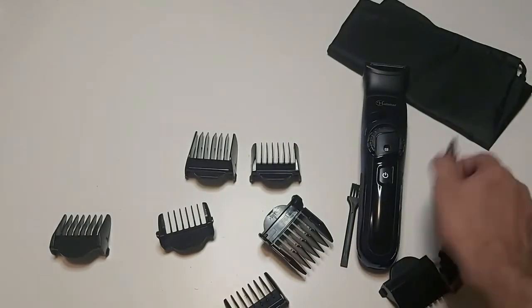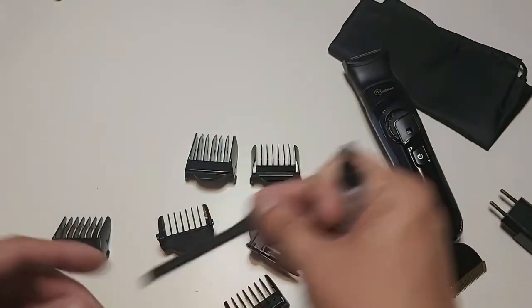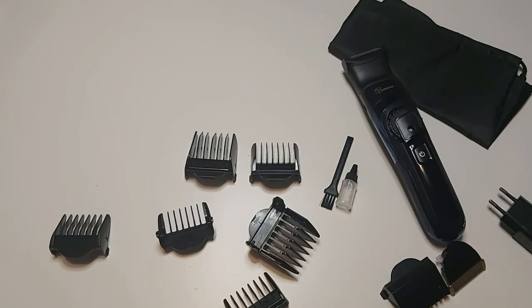Here is the oil if you want to apply it, and here is the brush for cleaning. I have already tried this trimmer before, and I think it's a great trimmer overall.